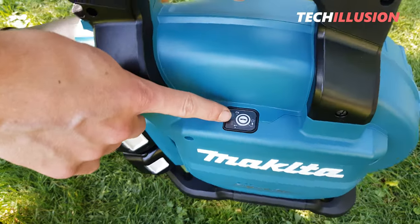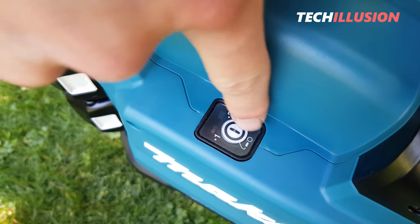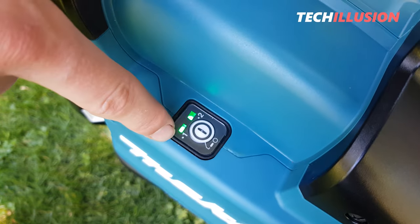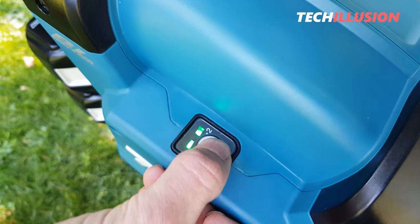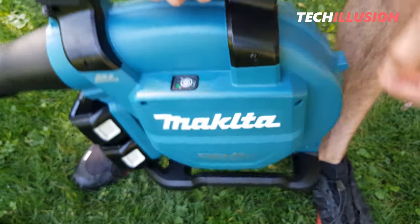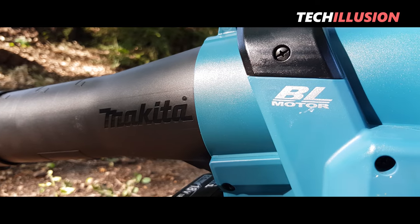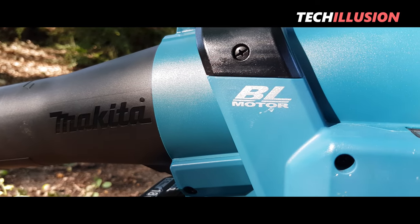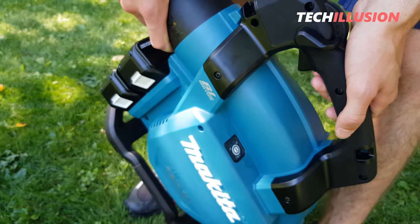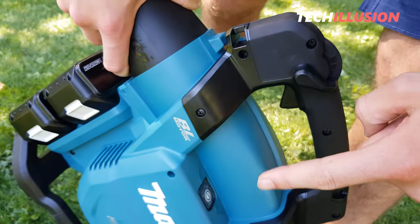On the left side, mounted above the large Makita logo, is the switch for activation or deactivation. This is a touch switch — simply press once to activate or hold it down for deactivation. Also noticeable here are stage 1 and stage 2; a quick press allows you to switch between the stages. We can see the 'Brushless' label on every corner, meaning there's a brushless motor inside that drives the fan wheel, just like in the new DUB184.